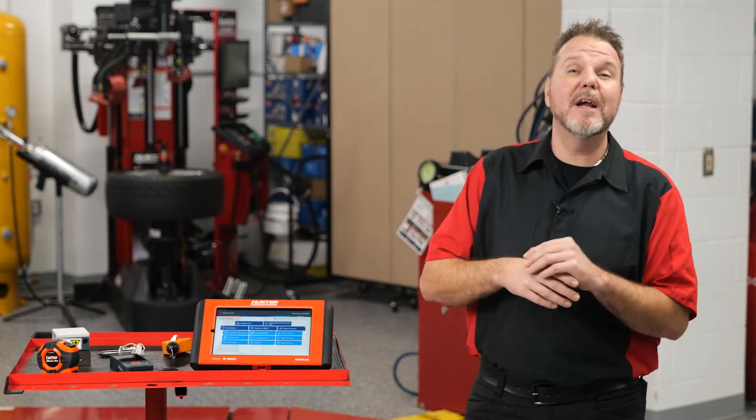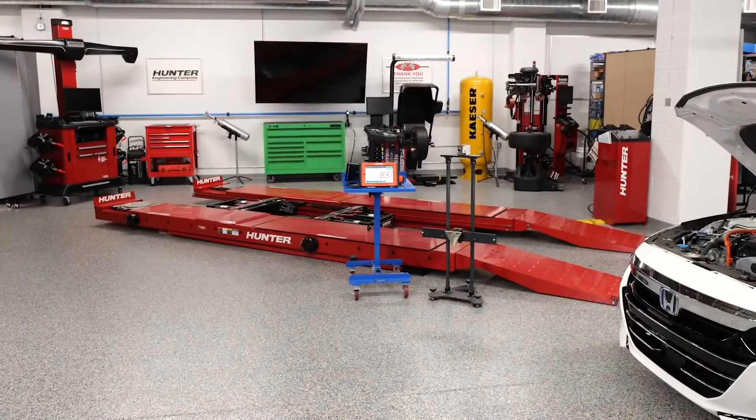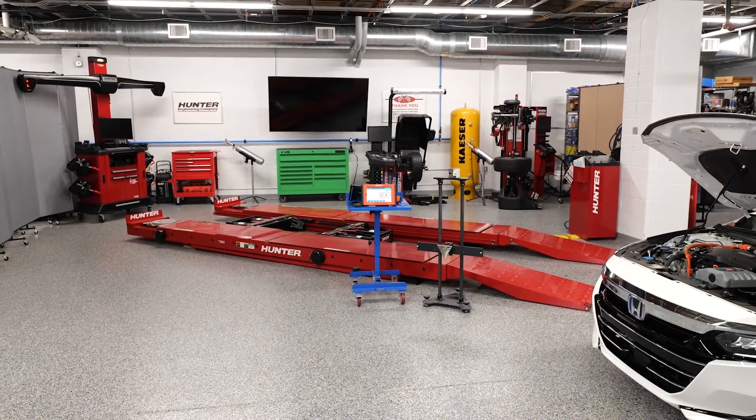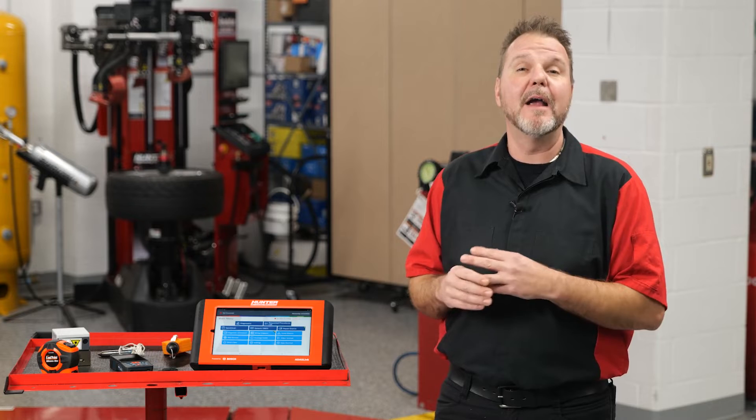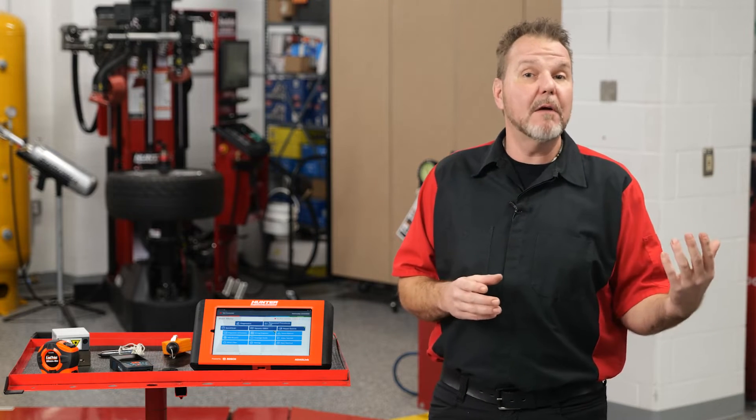We're going to go through the guided tour summary step by step. You'll need a lot of space in front of the vehicle — make sure there's nothing in the way, no metal objects nearby. Metal objects will skew the sensor and prevent it from seeing the actual target when we get set up. Everything is wide open on this one.